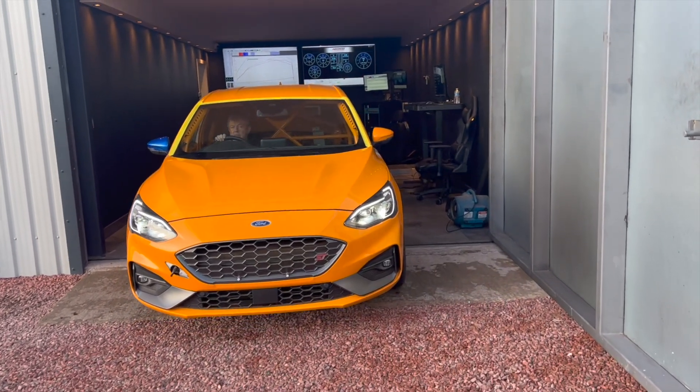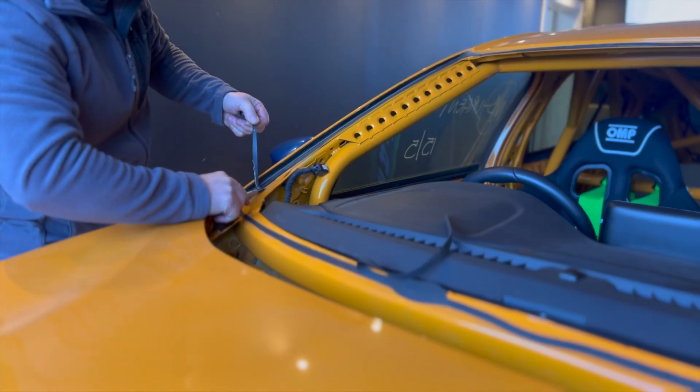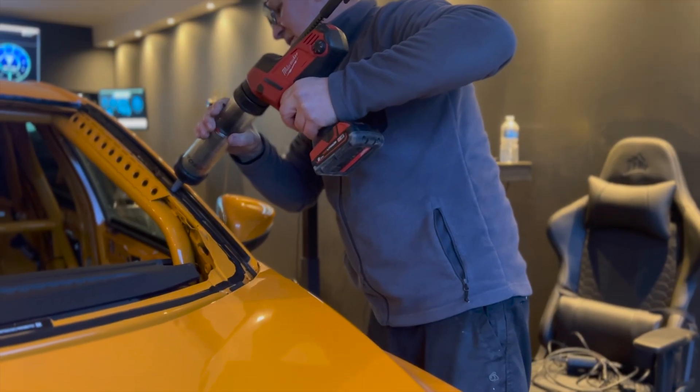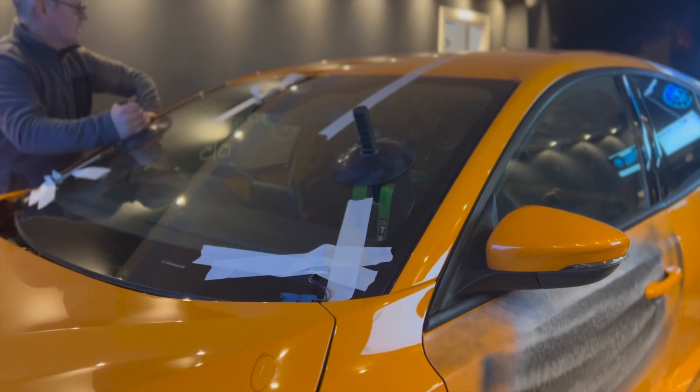But before any of that could happen, we had to get the front window put back in. So we had Stuart from Clearview Windscreens come out and install the window for us. He started by ripping back the old bond that was on it, priming it all up, and then reapplying fresh bond before installing the windscreen again.